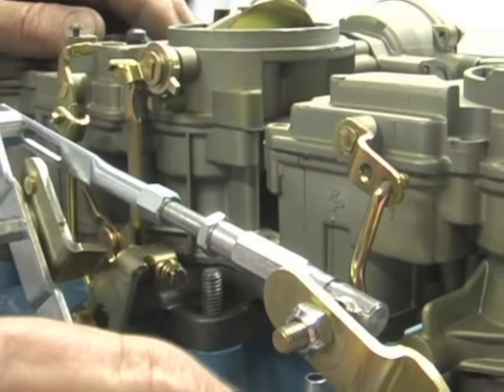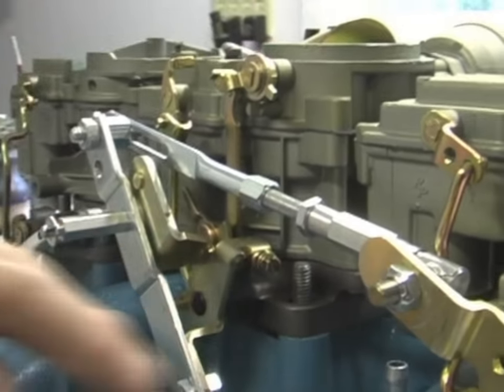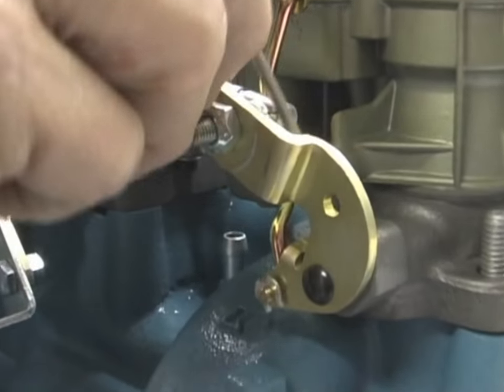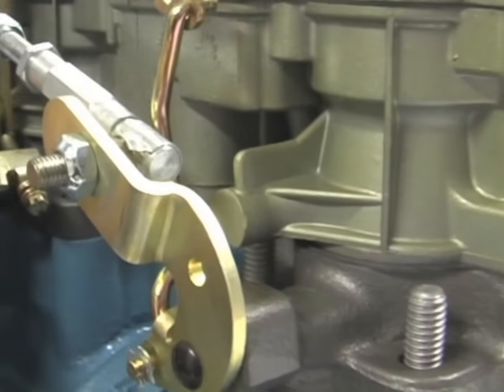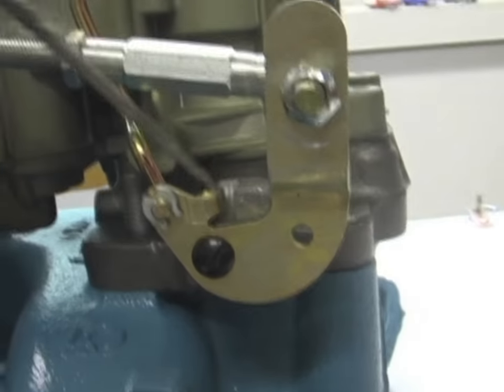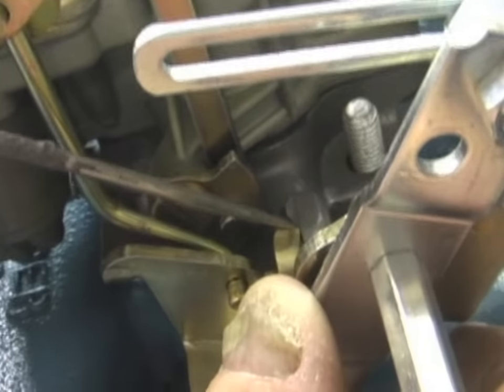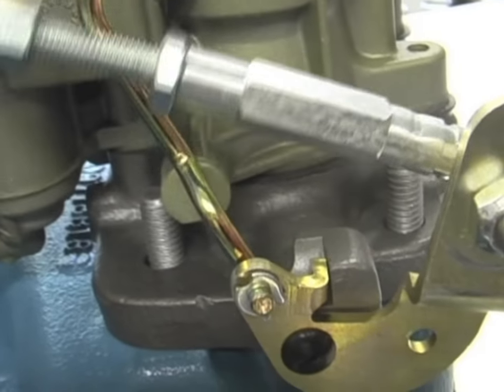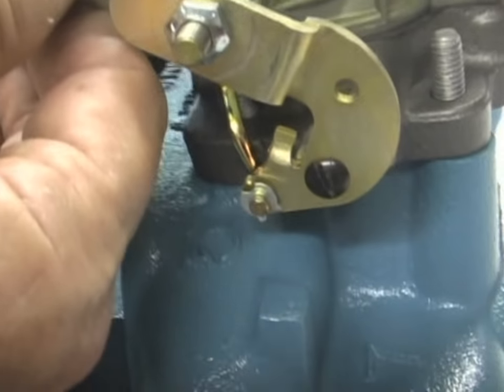What I look at is the throttle stops — they're right here. When the carburetor is at wide-open throttle, that's what stops it. You can see the center one is wide open and has hit the stop, but the rear one is not. So the way to fix that is to elongate the rod — make the rear rod longer so the rear carburetor opens fully.